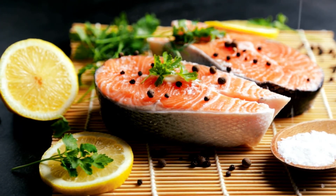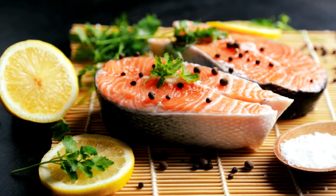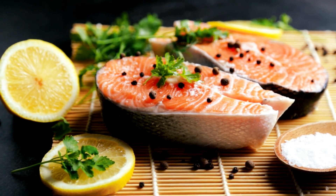Cook for 10 minutes, or just until the salmon is no longer transparent, with the lid on and the heat reduced to medium-low. Remove from heat. Remove the skin of the salmon fillet and serve.